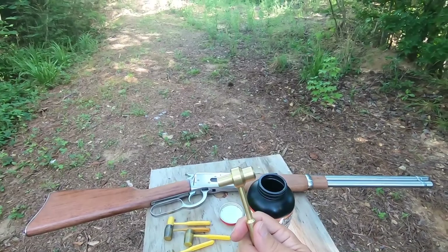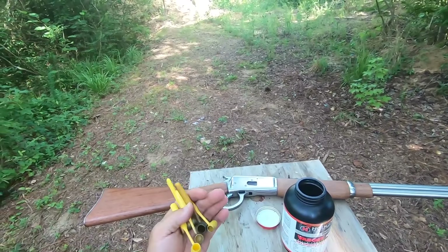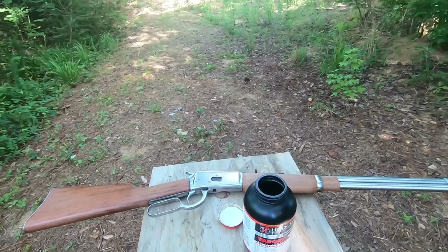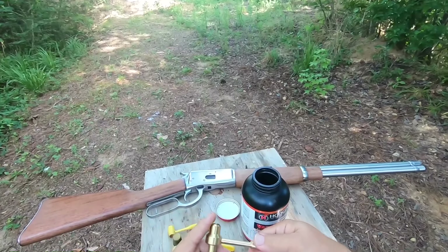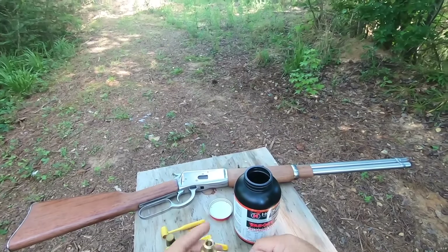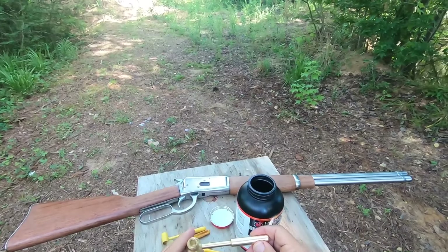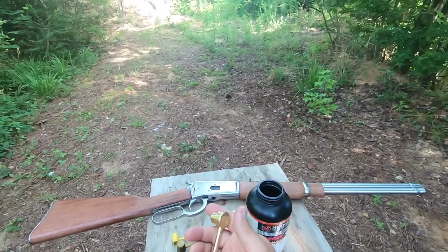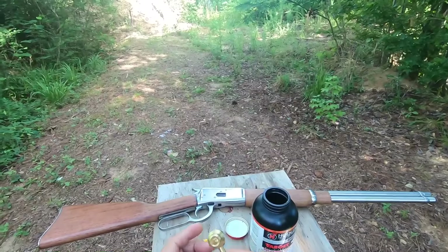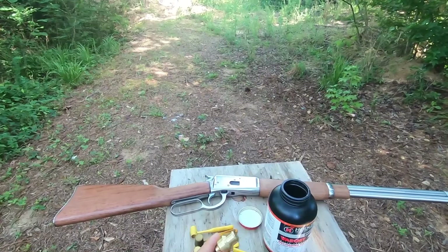You can just throw those fixed dippers away — they're never the right weight anyhow. This right here will take care of all those needs. I'll leave a link to the guy that makes this so you can watch his video — he explains it a little better — but I just wanted to do a quick review on this product.